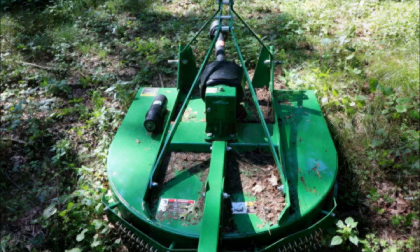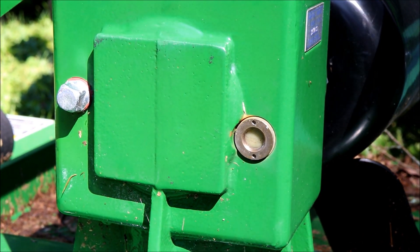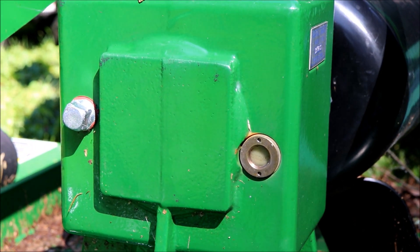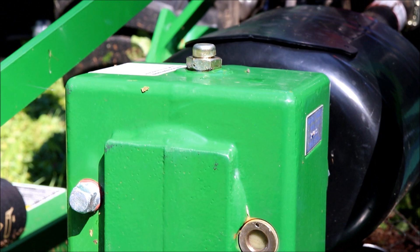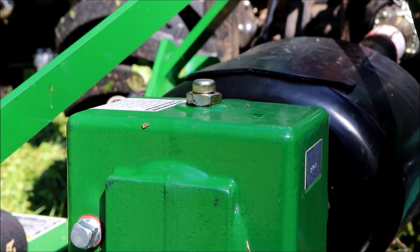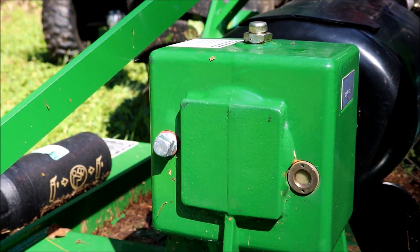I just ran it a little bit and you can see in the sight glass — it's all creamy white. So we must have water in there. I'm assuming it's from that vent on the top; maybe that's not sealed up very well. So I'm gonna pull this plug out and just take a look at it. Obviously this thing should probably get flushed out.